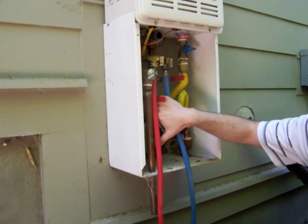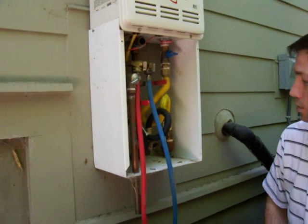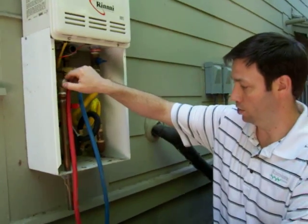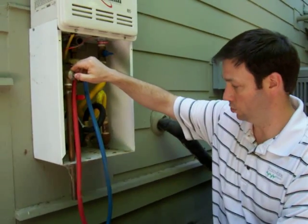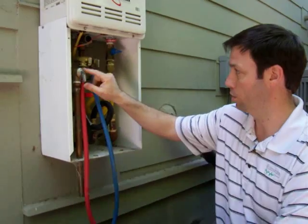Some water heaters will have a switch inside to turn off the power. In this case, we turn the power off as well if that's an option. First thing you want to do is relieve the pressure with this pressure reliever right here.